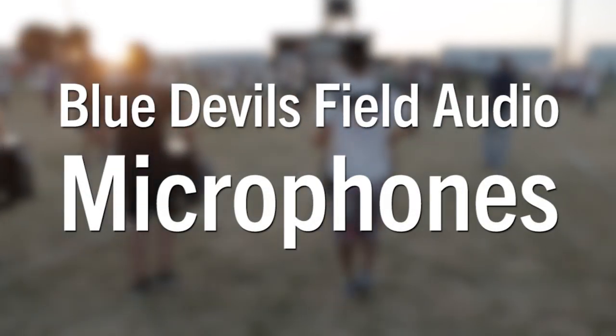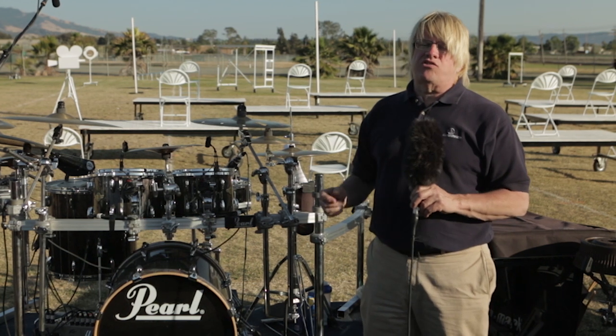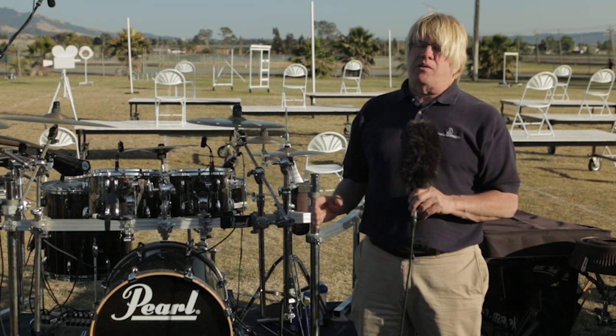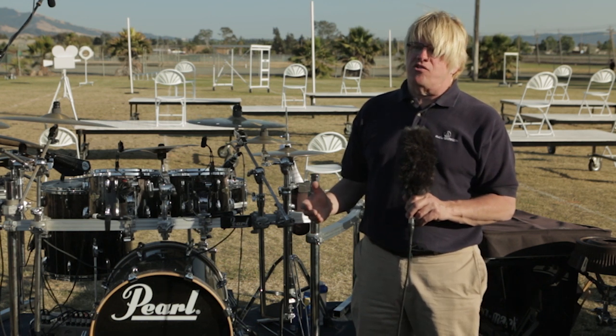It all starts with the microphones. Audio-Technica has worked closely with the Blue Devils organization to choose a set of microphones that's both rugged and affordable. For these applications, we use two types of microphones: dynamic and condenser.